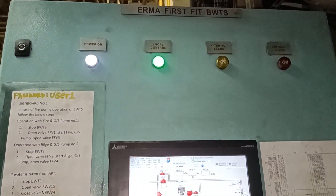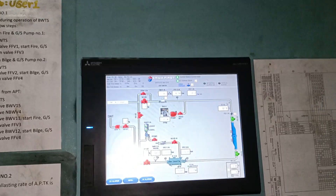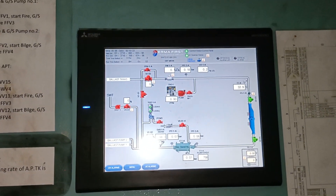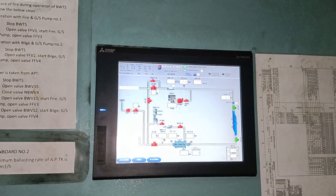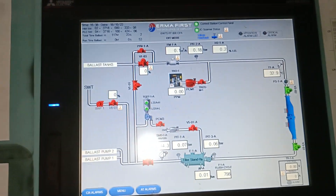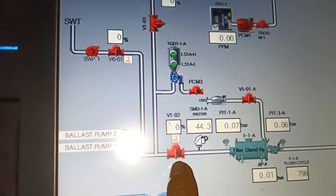Good day. I am here in our PW2S control panel. Today I will demonstrate how to manually open the electronic pneumatic control valve. Most of this valve, you can see this in the inlet of the filter.